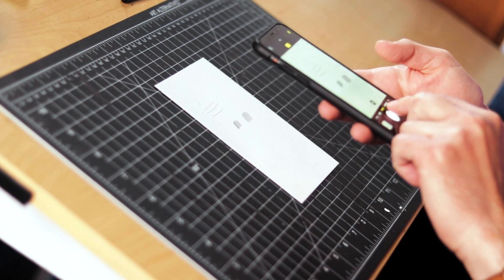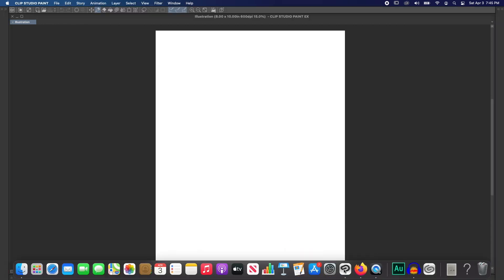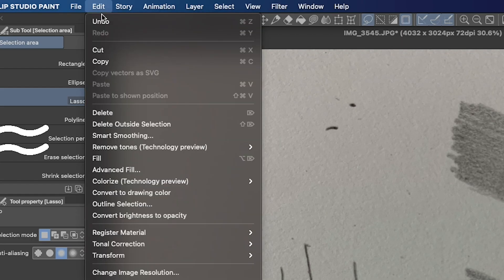And if you don't have a scanner, just take a photo with your phone. Now, once you've done that, open your file up in Clip Studio Paint. Use the Marquee tool to select the part you want to be your stamp. Then go to Edit, Copy.